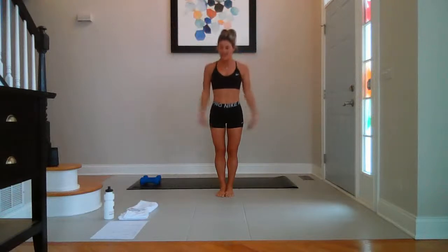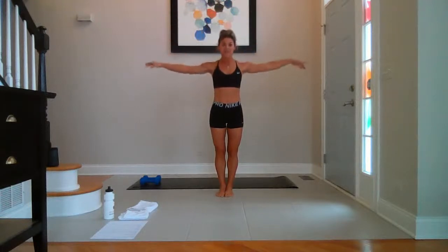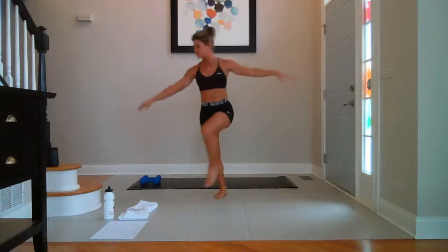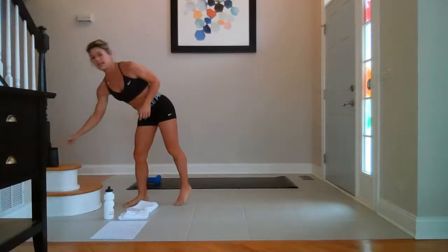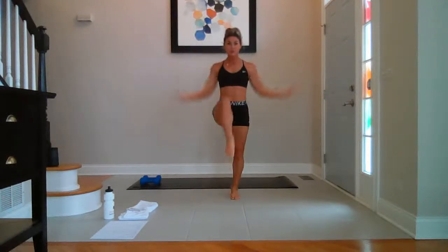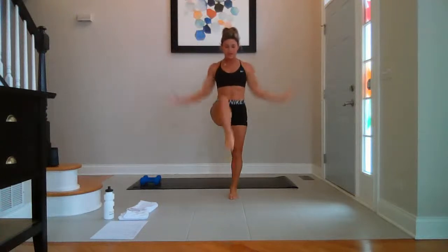Inhale, reach both arms up. Exhale, lower it down. Inhale, reach it up. Exhale, down last time. Inhale, sweep it up. Take your arms up to the side. Take alternating knees — right and left. Turn the thumbs up. Bring the elbows in. Quick warm up here.